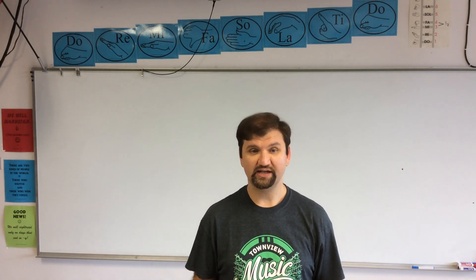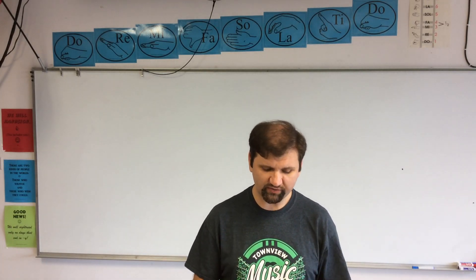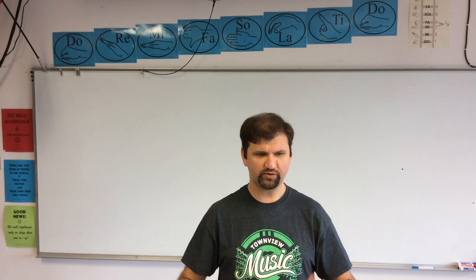Singers don't just learn this in a day and are perfect with it. Singers are constantly working on their breath. So continue doing it. Review this video as many times as you need to, as often as you need to, in order for you to find that really deep, low place to breathe.